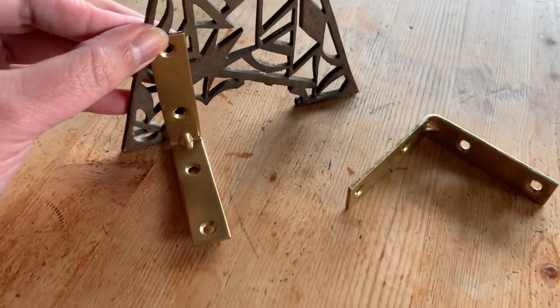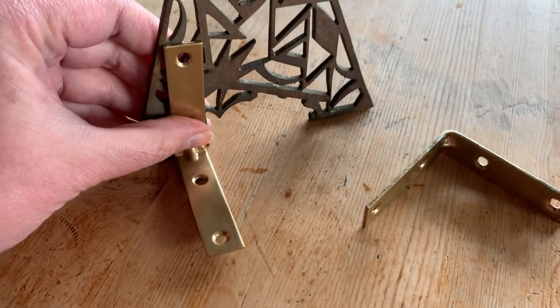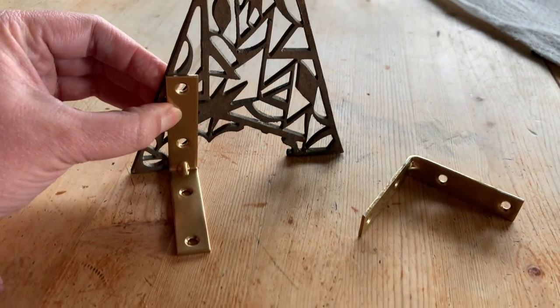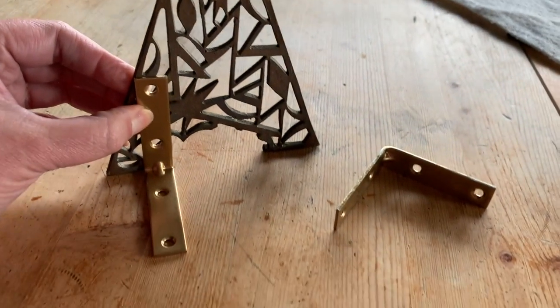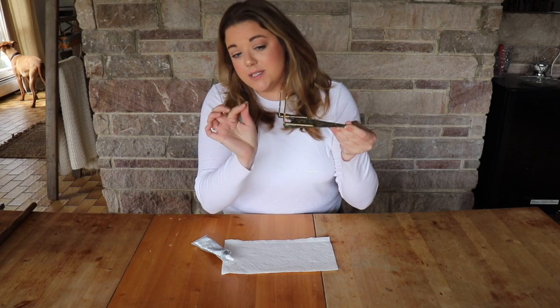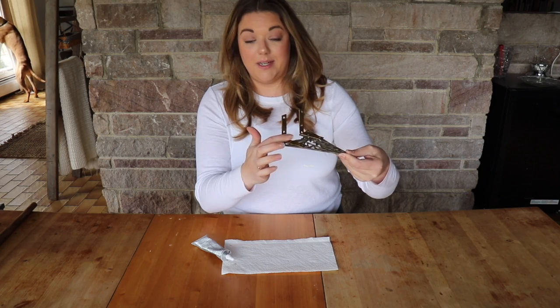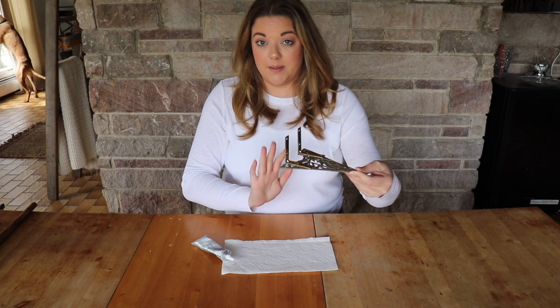Here is our iron plate with our spray-painted L brackets and I'm just going to glue them right on the inside like this. I'm just going to use E6000 and let it dry for quite a while and then we will see if this is going to work. I'm just going to let the glue harden for just a minute or so and then set it up on end so I can make sure it is super level and then we'll let it completely dry.